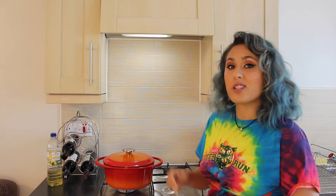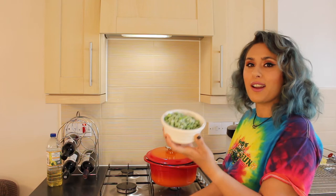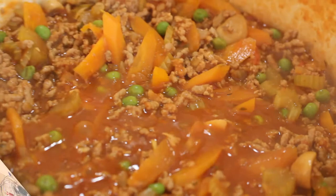A list of ingredients is in the description below. Just before 30 minutes has passed and your meat is really nice and tender, you can go ahead and throw in 130 grams of frozen peas. You don't have to add these if you don't want to — I just enjoy bulking my shepherd's pie out with lots of vegetables. I wish you could smell this. Honestly, it's phenomenal.